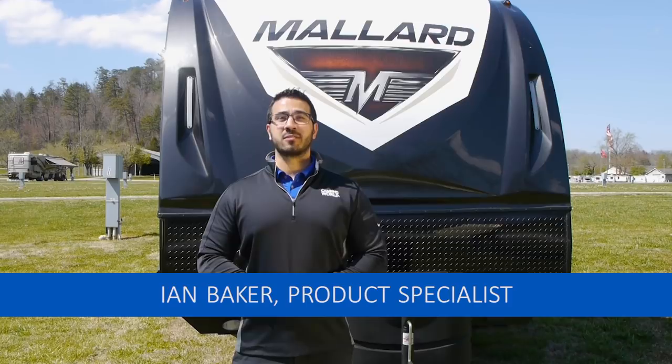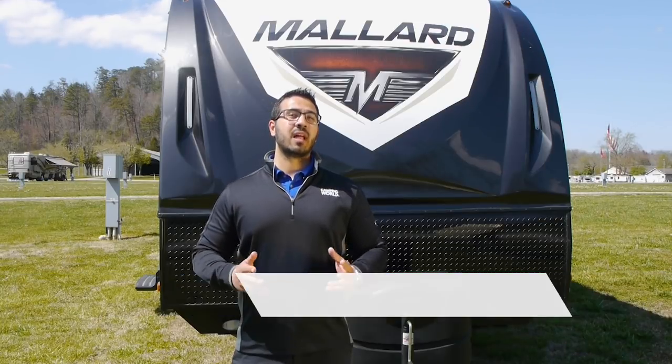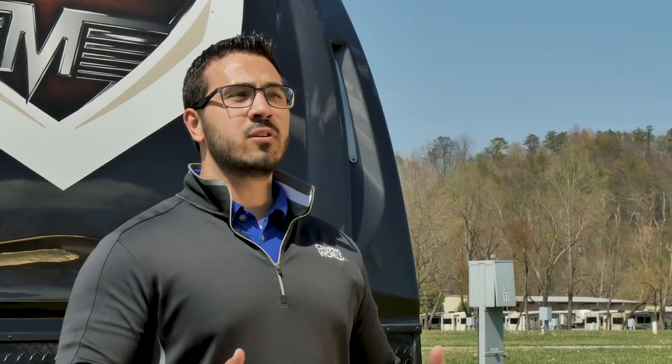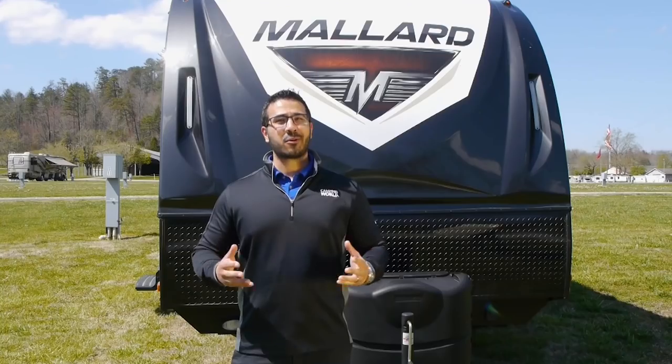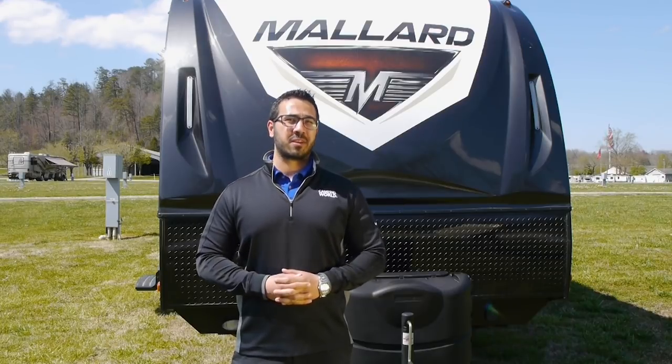Hi folks, I'm Ian Baker, the product specialist with Camping World, and today we're going to go over a few easy steps to level your RV. If you purchased a fifth wheel or travel trailer with auto level, congratulations — you just helped eliminate probably one of the hardest parts of setting up your RV.